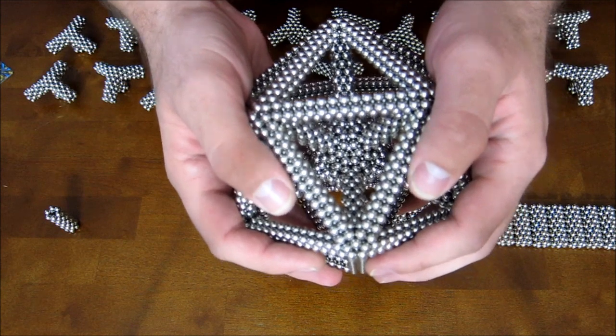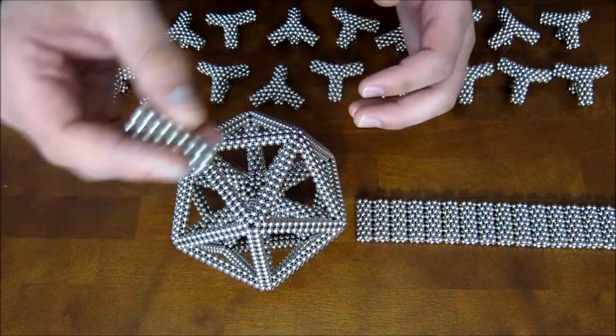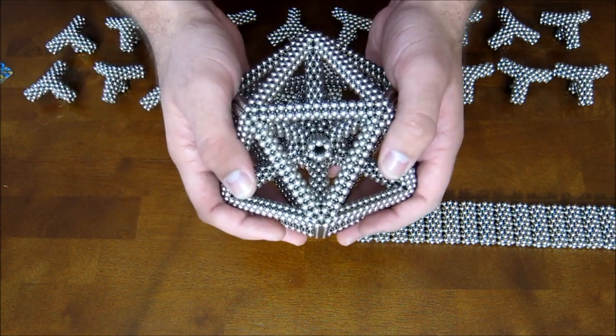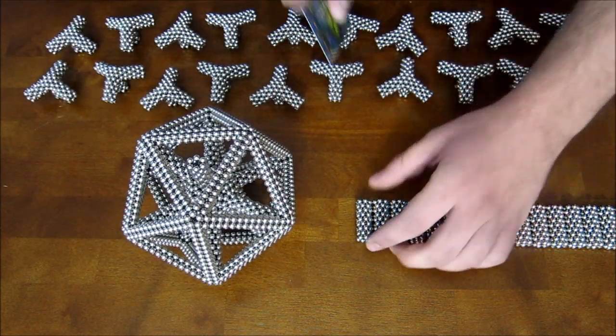What you want to do is attach each stack down onto that hexagon, so it'll look just like that. Do that to all 20 faces of this icosahedron.